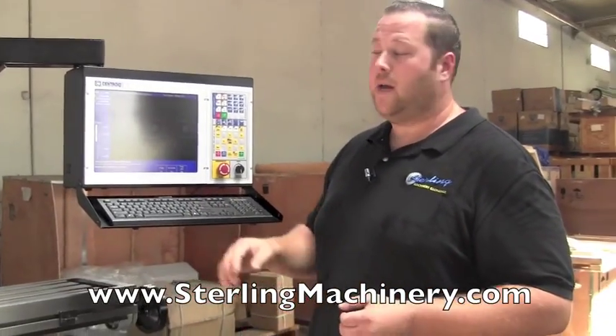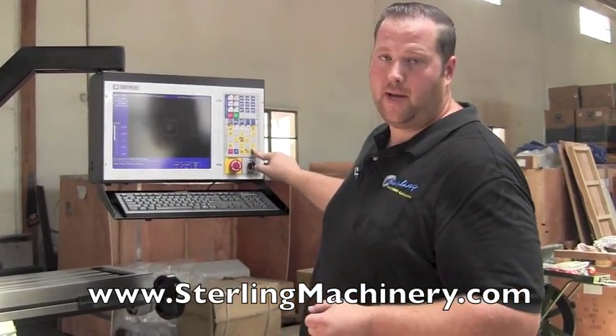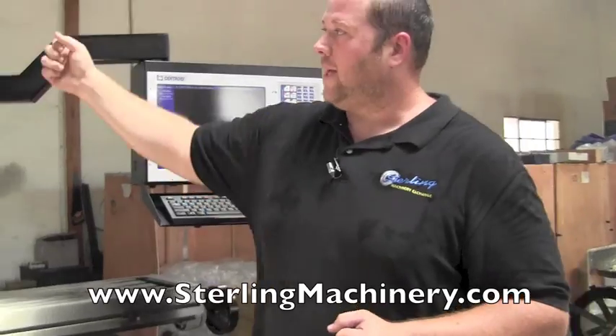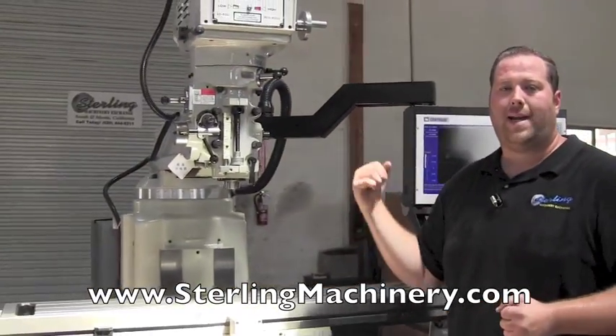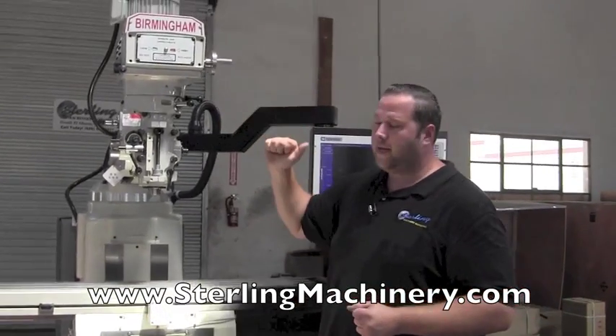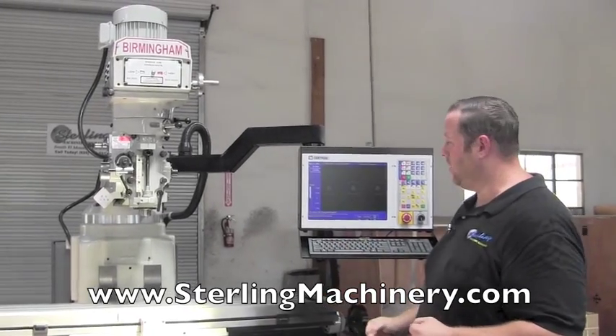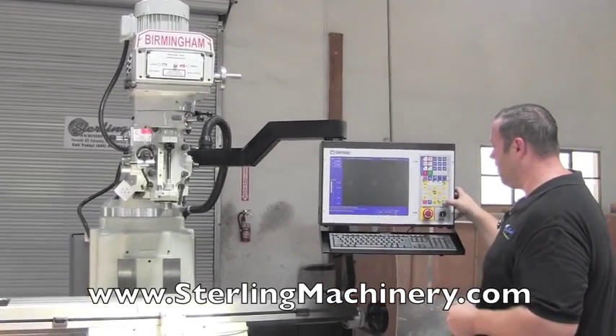It's going to run this program. You'll see the table move on X and Y. Every time you see me push the button, that represents me pulling down the handle to go to my next depth. With the two-axis, you'll be pulling down the handle for each step; with the three-axis, it would be programmed and automatically done. So we'll go ahead and start the program now.